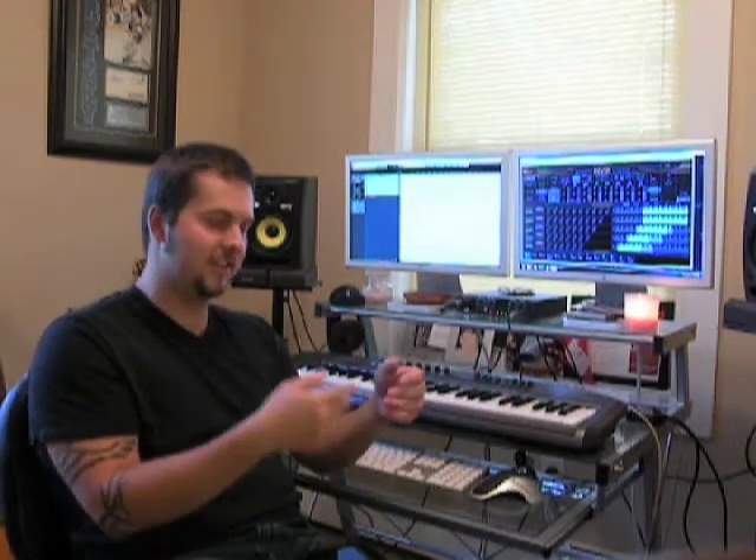Nothing irritated me more than opening a session where, for the first violins alone, I've had 16 or even made 32 tracks just for that. It would be so uninspiring to just look at — you're dragging MIDI here, MIDI there, just to make it sound real. It would be more technical than inspirational and passionate.